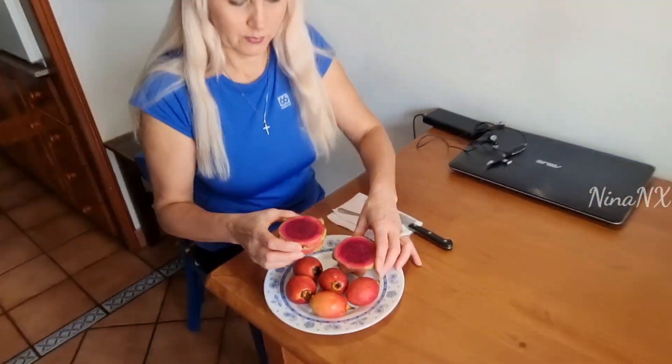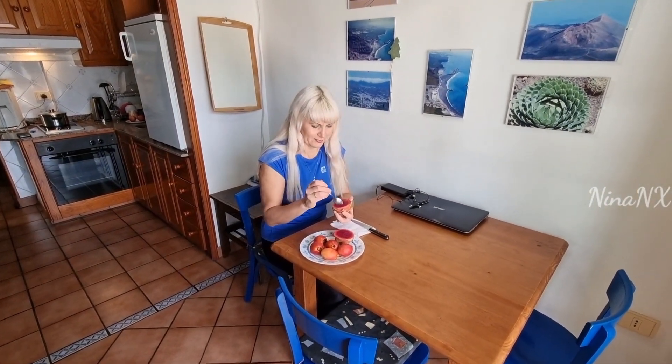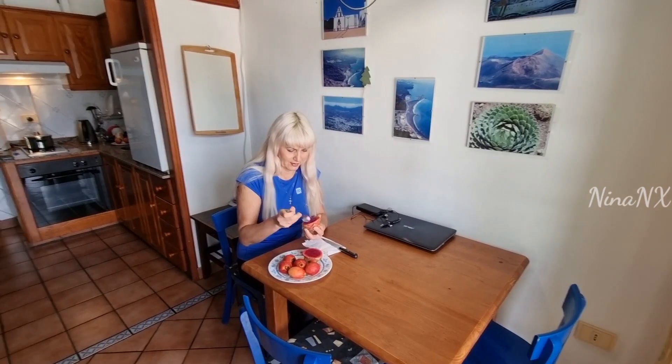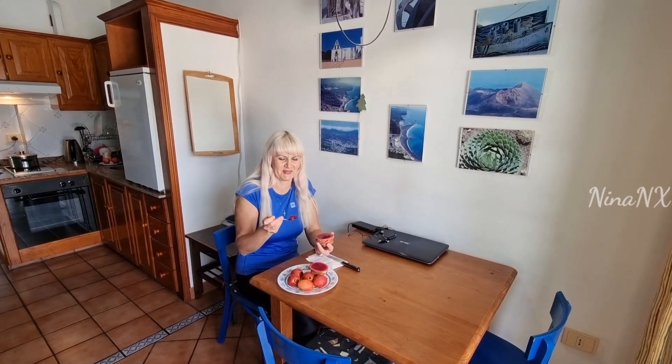Let's try it. I'm going to try this. It looks like ice cream.